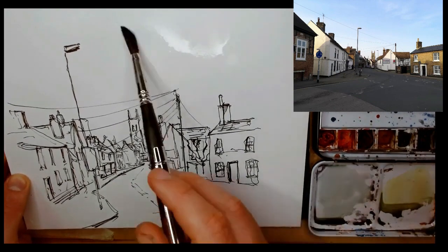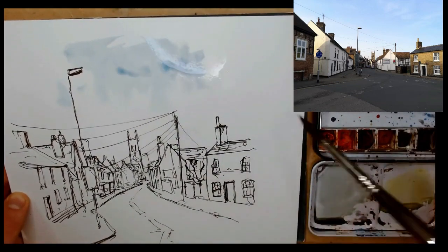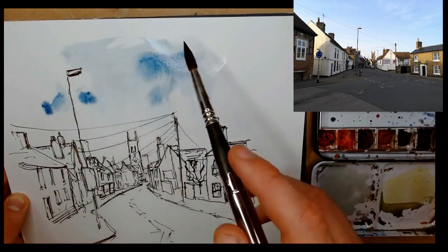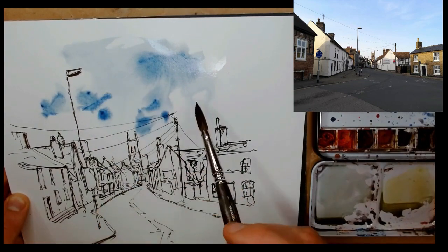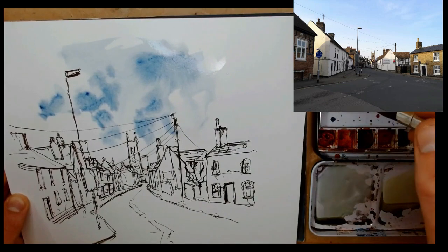With a bold sketch comes the need to be a bit looser with your colours — a tight, certain sketch gets loose colours, a more expressive feel. We're starting off with the sky: lots of water, a wet-on-wet approach.